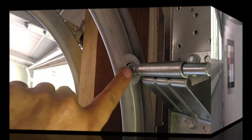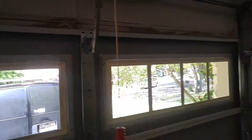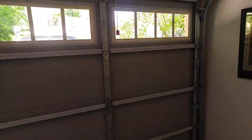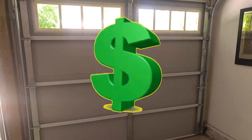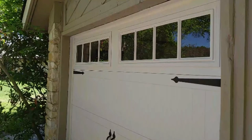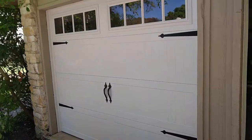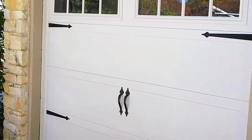We got some nylon rollers. This is a great door — for the price, you can't beat the price on this particular model. It transforms the house like no other. It definitely looks a lot better than just a short raised panel.